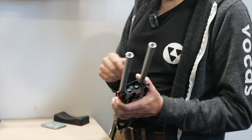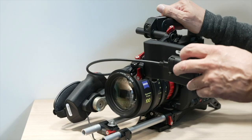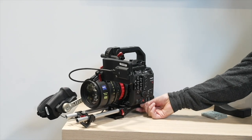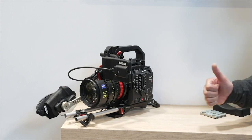It fits the smaller cameras but also the Canon C400. As you see it's under here and it fits like a glove. It's very low in profile so the camera sits as low as possible on your shoulder, which is good.